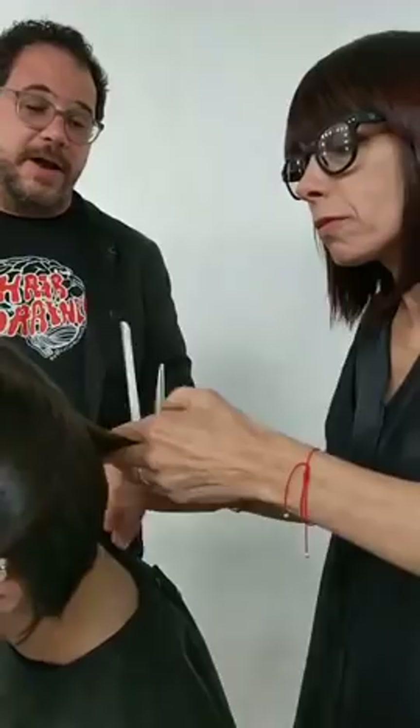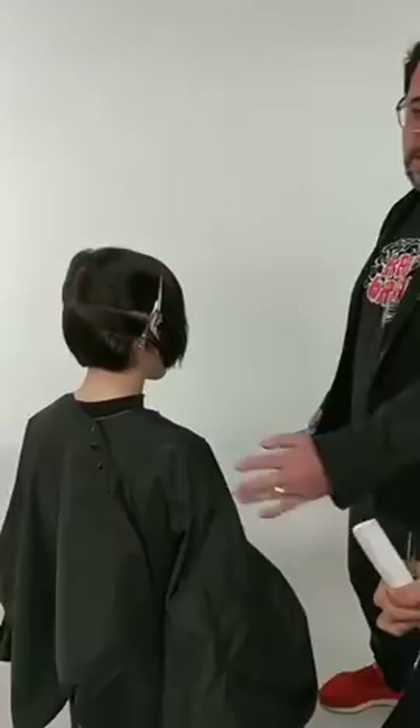We're going to be talking a little bit about that, but most importantly we're going to be talking about this incredible haircut. So let's get you turned around so we can see this side. We've got a lot of different panels and dry cutting going on. Tell us what's going to be happening in your cut.